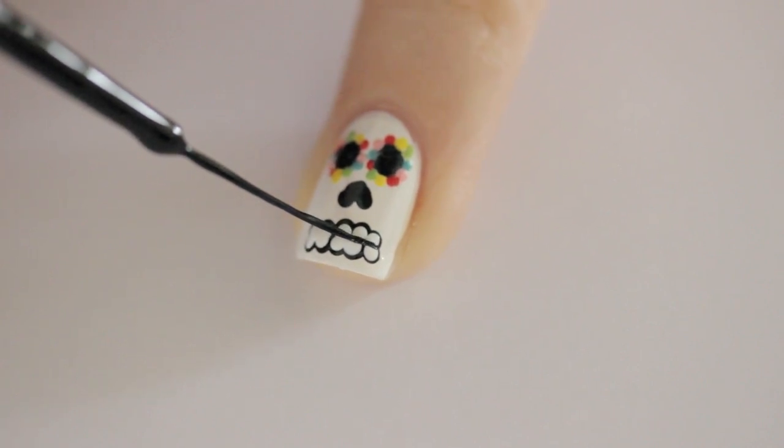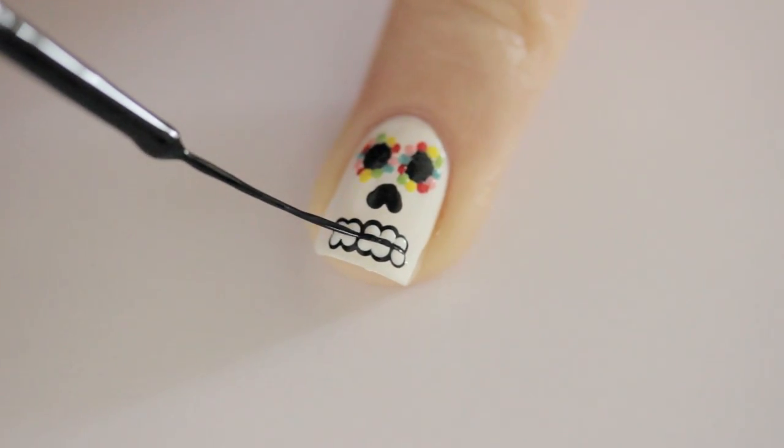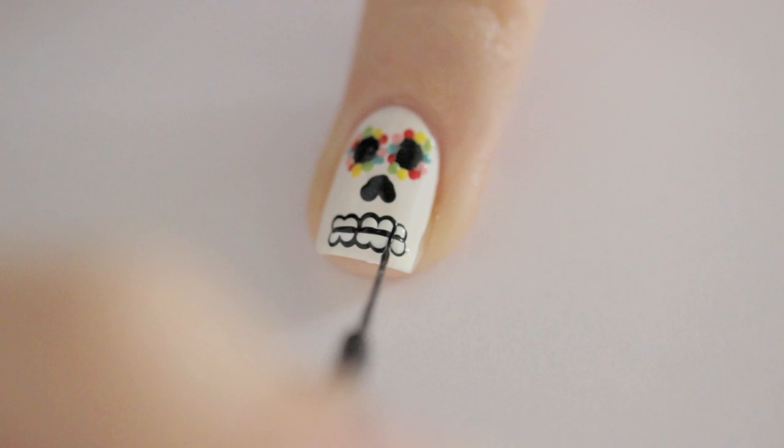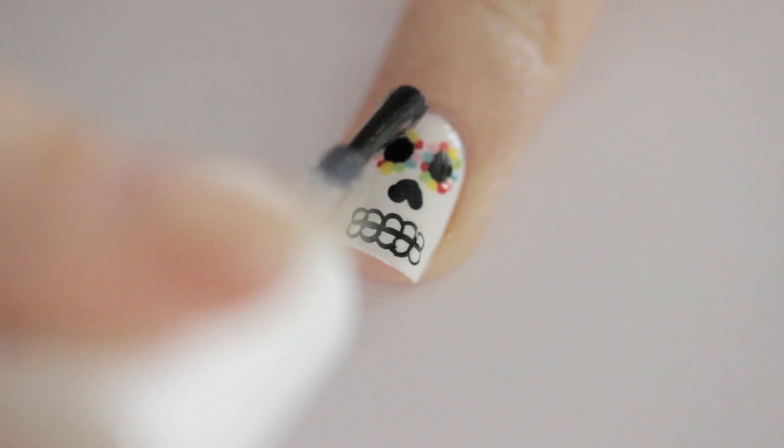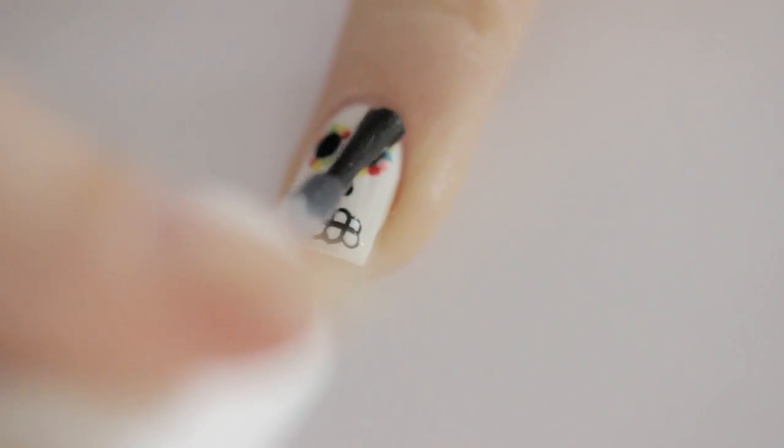Then separate the teeth by using a black striper and drawing a horizontal line along with some short vertical ones. Finish off with a fast-drying top coat to seal in your design and add a beautiful shine.